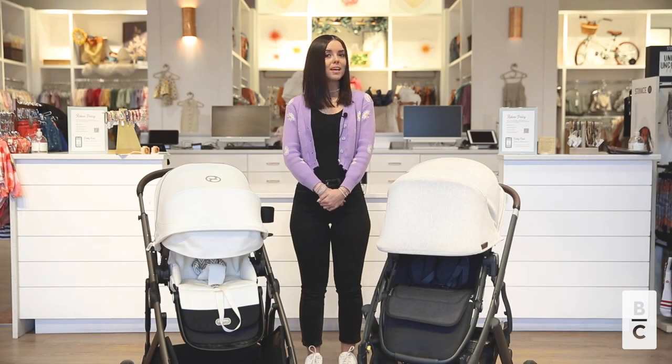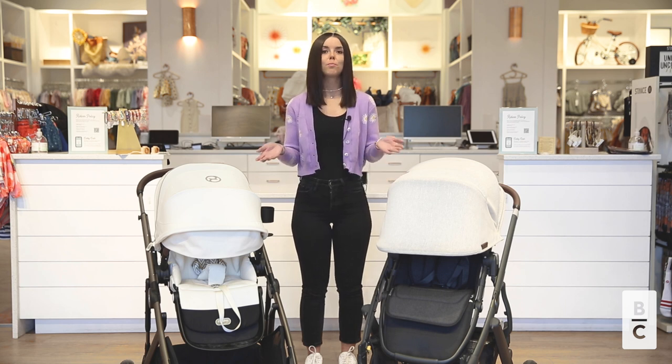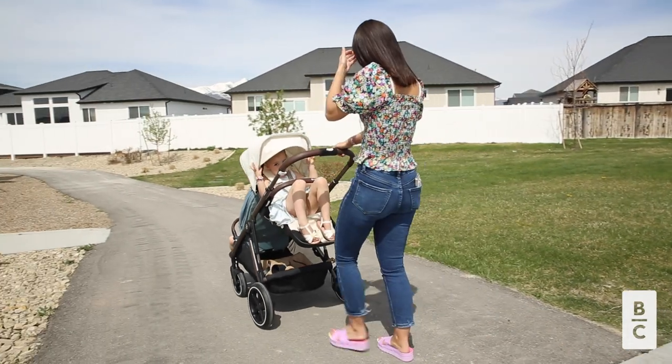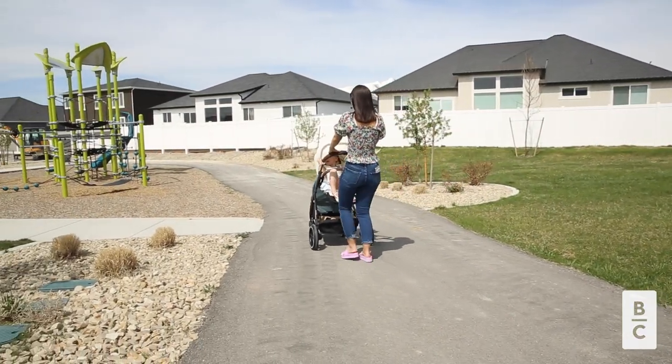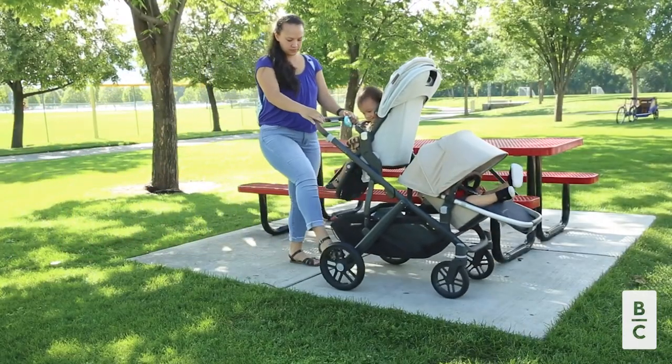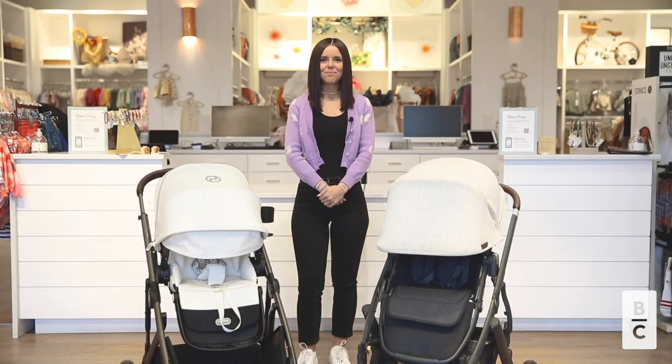That wraps up our comparison video of the UPPAbaby Vista V2 and the Cybex Gazelle S2. As you can see, these are both amazing strollers, and we advise you to pick the one that best fits your needs. You can shop for these strollers at babycubby.com. We offer price matching and free shipping on orders of $95 or more. Thank you guys for watching. We'll see you next time.